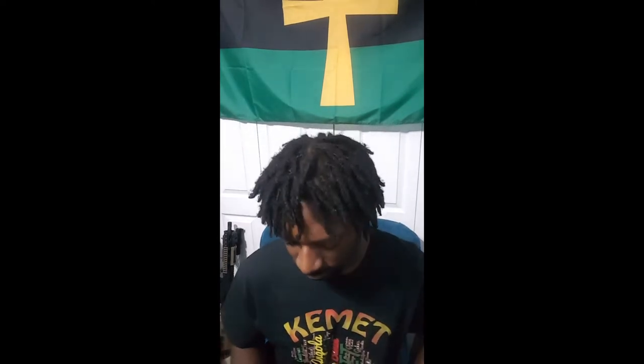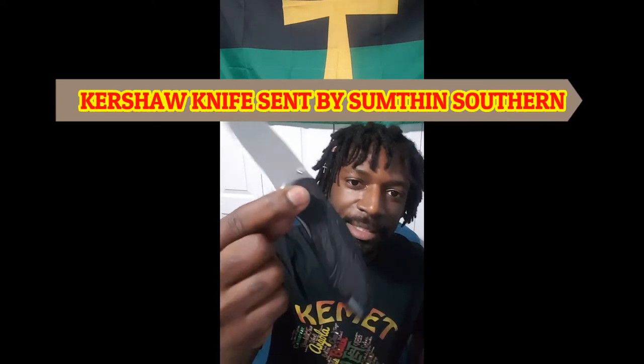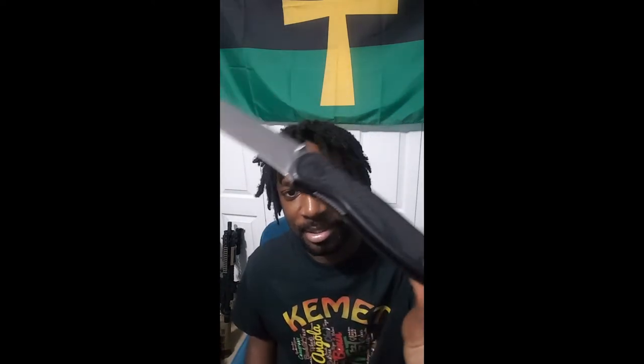On to knives. I still carry this knife — I think I've had it for damn near a year. It was sent to me by Something Southerin; check out his YouTube channel. I still carry this knife. It has worked very well — works at the bar, at my warehouse job, around the house, on the range. It's a utility knife — this thing just does everything.